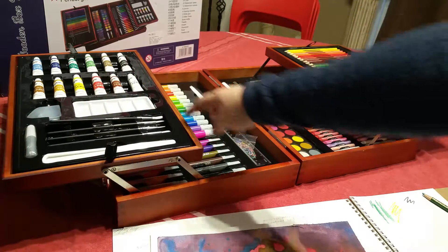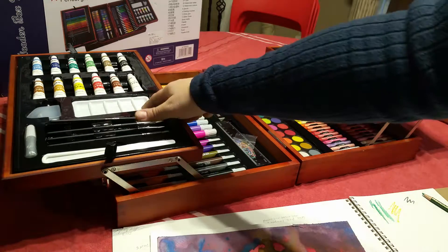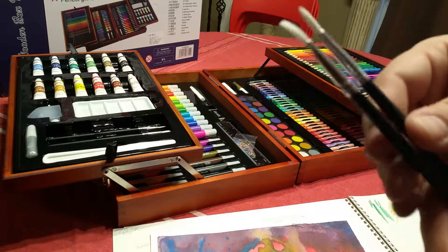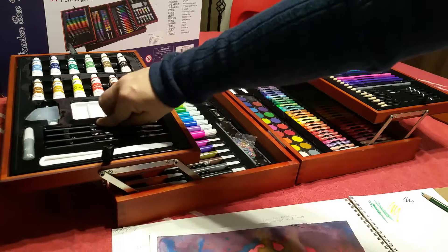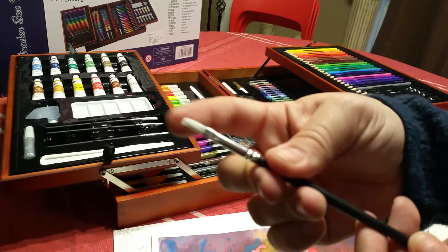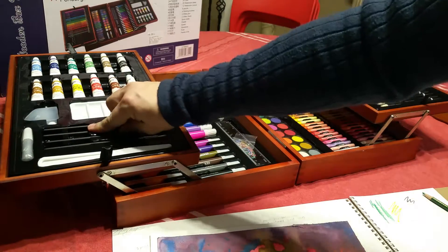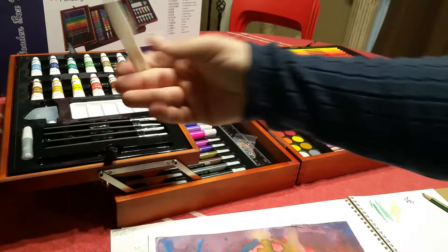It also comes with a palette. I have my own palette, so I don't really need to use theirs. I'm also a little picky about my brushes, so I didn't use their brushes — but their brushes are fine, just standard kids' brushes. It's nice that they included more than one style: one has more of a flat angle, and the other comes to more of a tip, so you can get a little more creative. There's also some silver glitter glue and a palette knife.